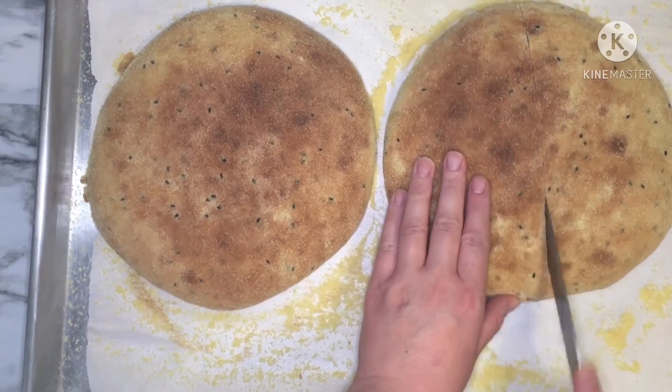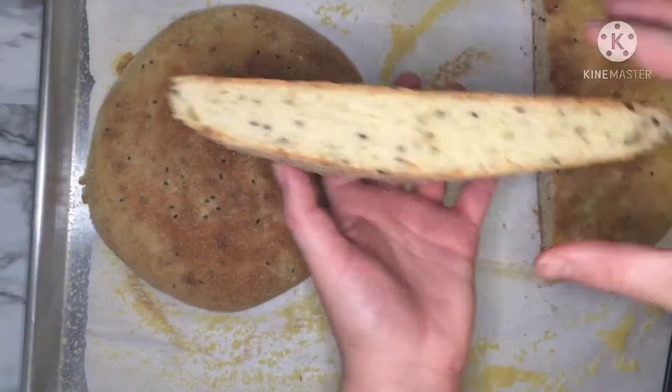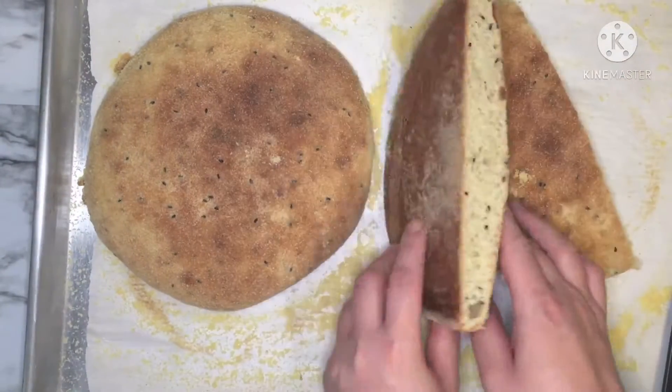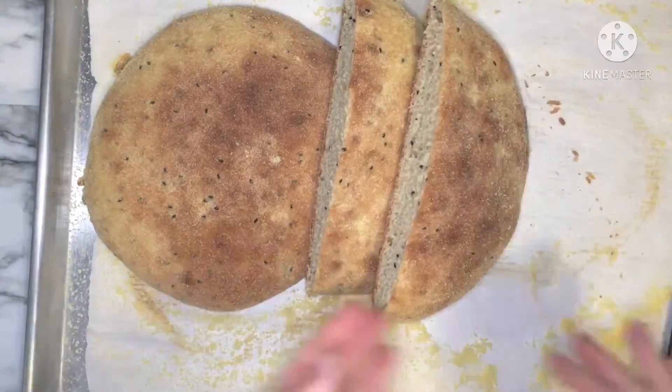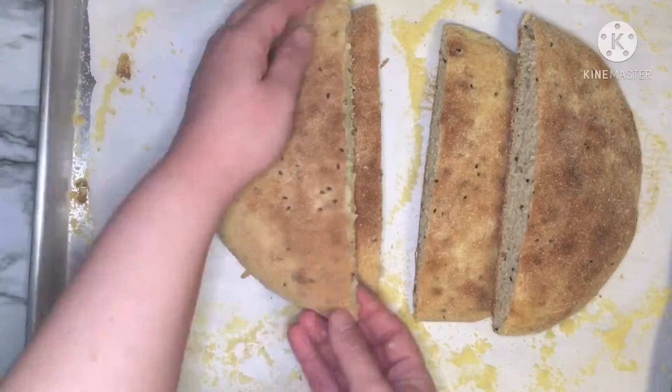Hello everyone, welcome back to Lina's Kitchen. Today I will share with you our easy homemade bread. Algeria is rich in many types of bread, and today I will share with you one of the easiest Algerian bread recipes: semolina bread.